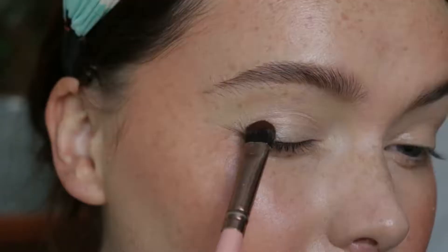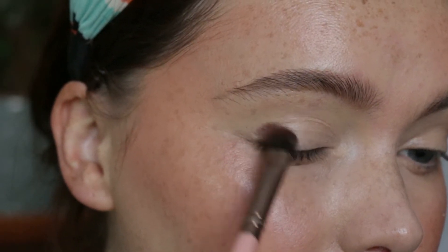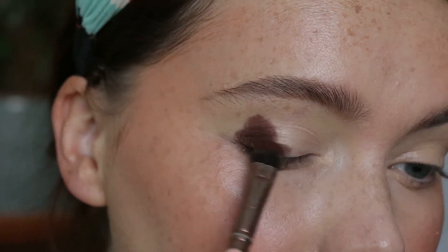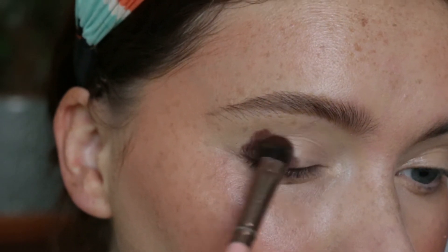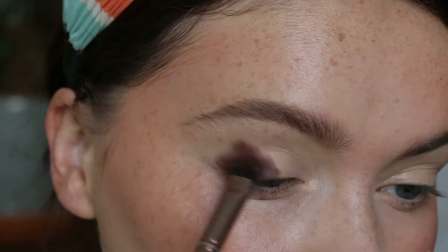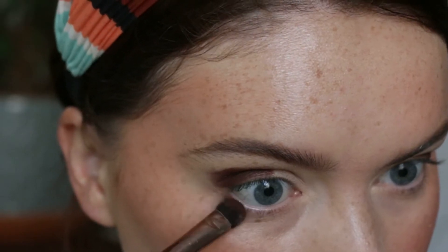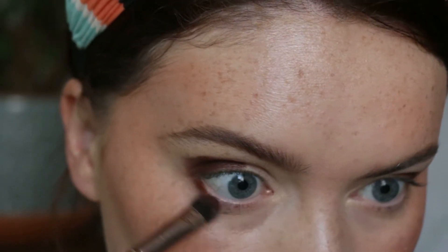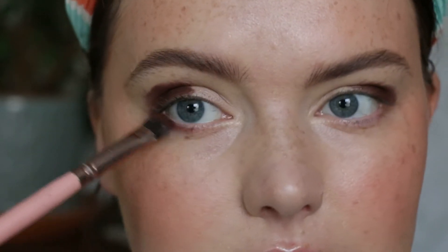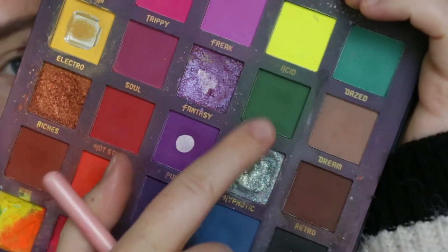Taking the shade 'Retro' from the Color Trip palette — a nice deep dark brown — I'm just packing this onto the outer portion of my eye to create depth. This is another smoky eye look and also another matte look. I will switch it up for my next autumn look and add a bit of shimmer. I'm also going to add the shade along the lower lash line as well.